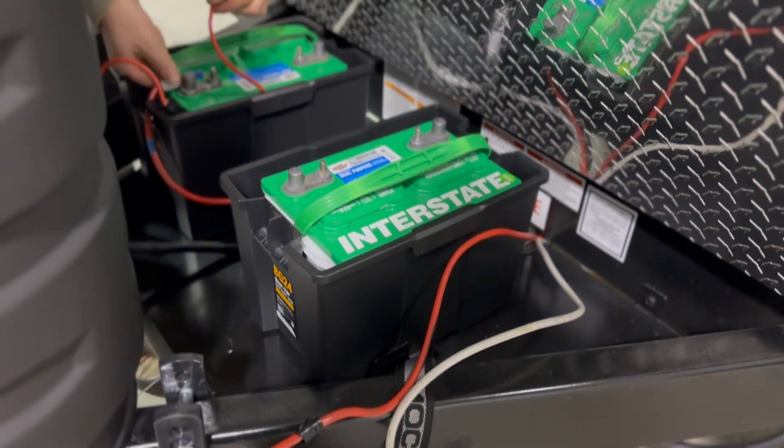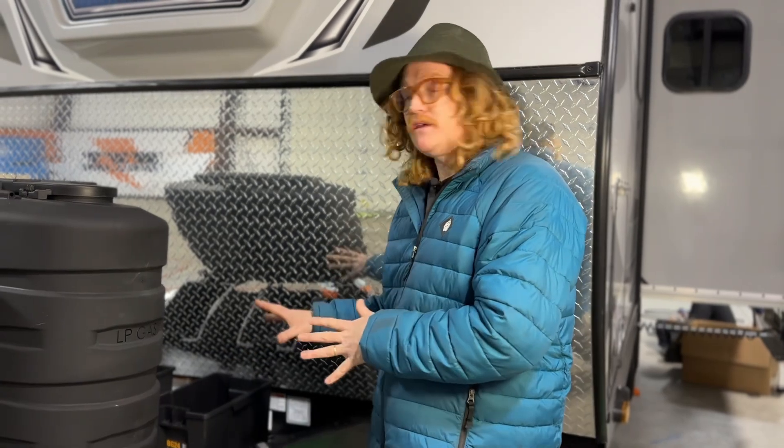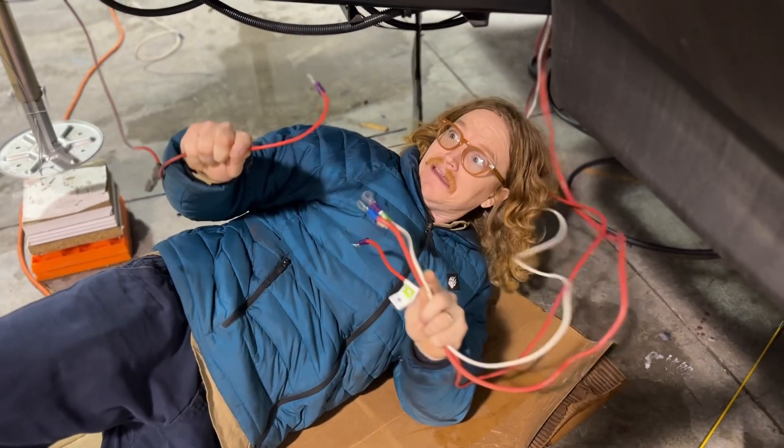Batteries have been removed here from the tongue. One of the things we do carefully before we move away the existing batteries is see what needs powering, identify our cables, and use a multimeter if we need to. Luckily we know enough about these Outdoors RVs that we know what's what up the front. Everything that was getting power before — whether that's a slide out, the tongue jack, or some solar coming to the batteries — we need to identify all those cables and figure out how we're going to bring them up to where our installation is.